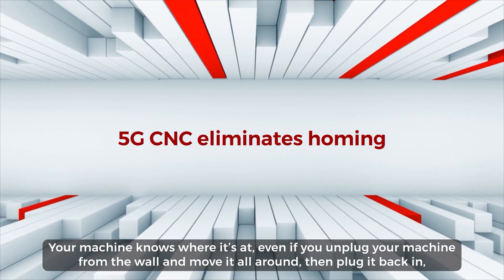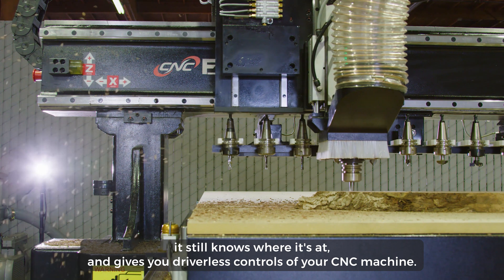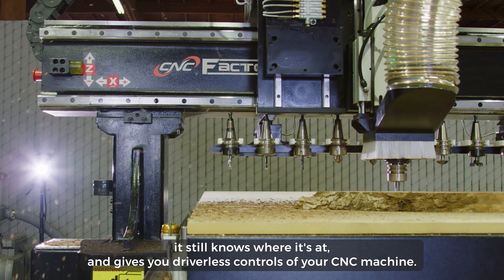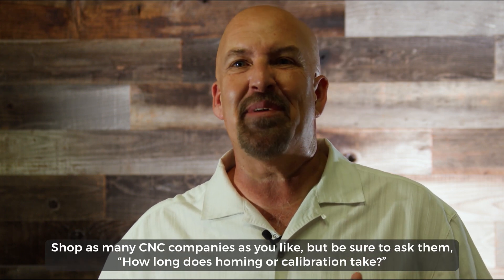With fifth-generation technology, you never need homing. Your machine knows where it's at — even if you unplug it from the wall, move it all around, and plug it back in, it still knows where it's at. It gives you driverless controls of your CNC machine, just like automatic marking and printing applications, which we'll talk about in the next video.